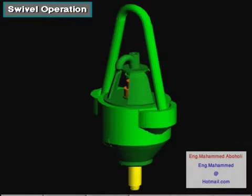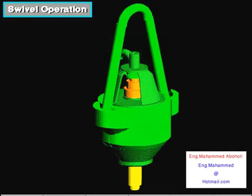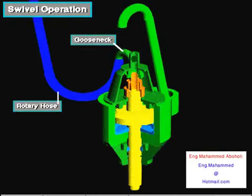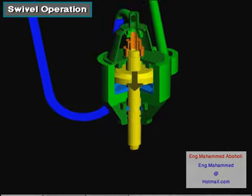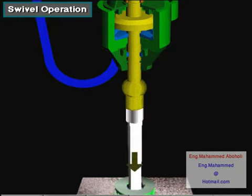Here is an isolated view of the swivel. The bale hangs the swivel from the hook, which is not shown. The rotary hose conducts drilling mud to the gooseneck. Mud flows through the gooseneck, down the wash pipe, and into the stem and drill string below.